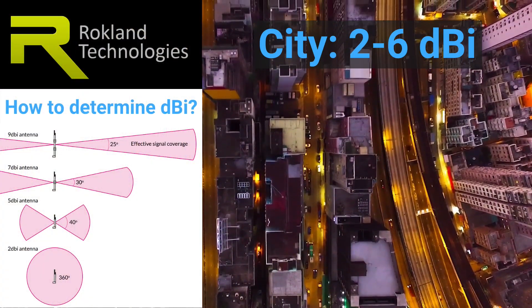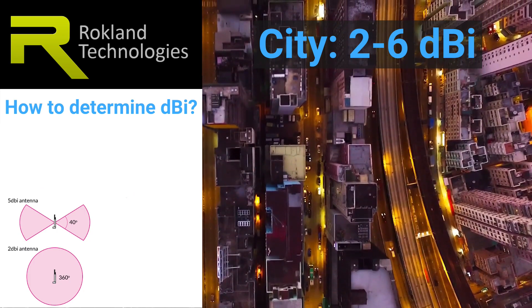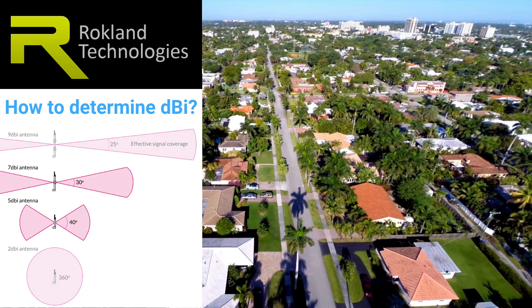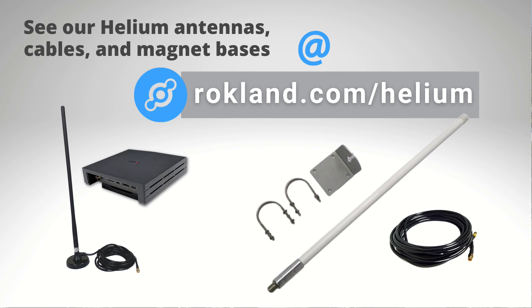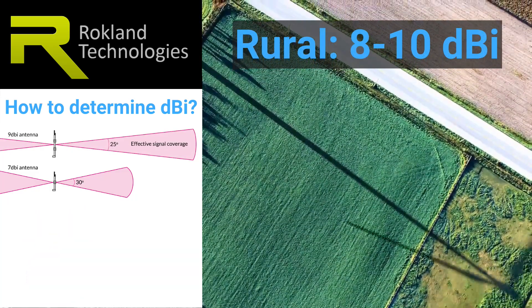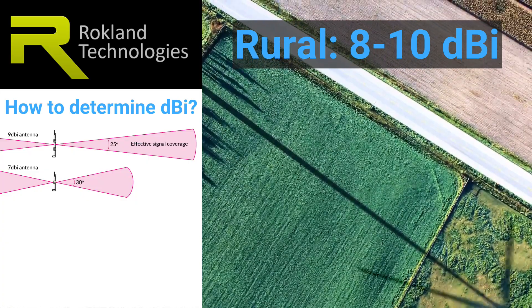In a city you'd be best off with a 2 to 6 dBi antenna. This will allow you to connect with hotspots that are both vertically and horizontally near you. In the suburbs you'll be best off with a 4 to 8 dBi antenna — a good trade-off between horizontal reach and vertical beamwidth. For a rural environment, we recommend the 8 to 10 dBi antenna, which offers maximum range for reaching those far-away hotspots.